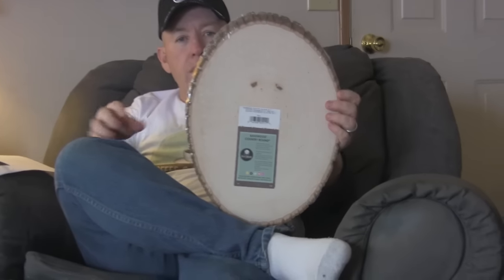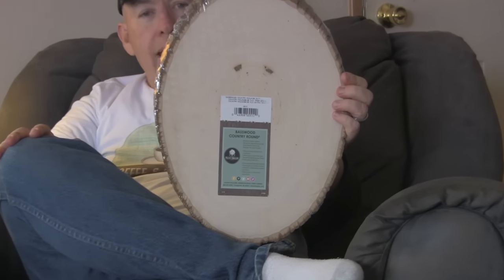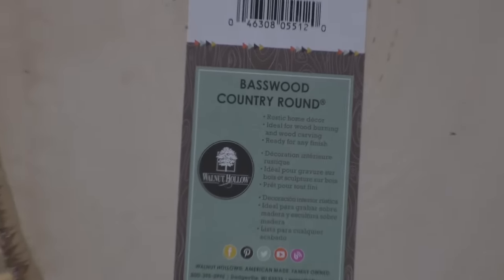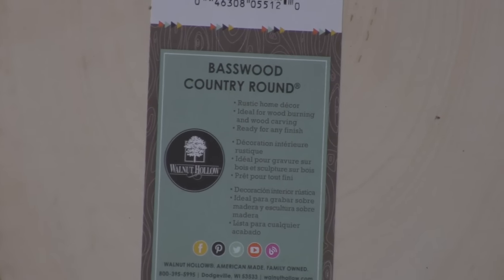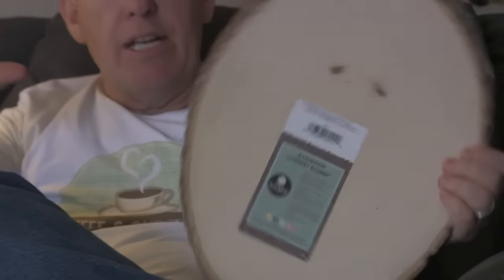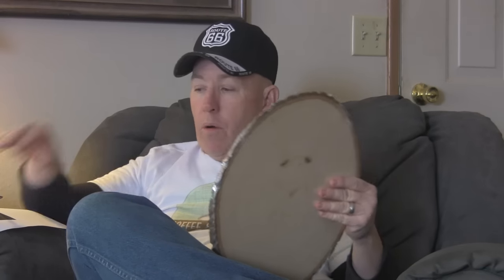These are the basswood rounds that I made that sign out of and it came out really good. I can't say basswood is my favorite to carve - it was the first time I had done it. My suggestion: if you're going to route these and do them black like we normally do with the spray black, I would seal them up like I do the pine, because there was a little bit of bleeding going on that I wished I had put sanding sealer on.